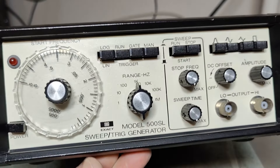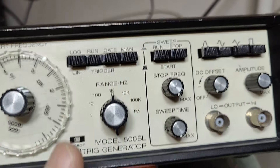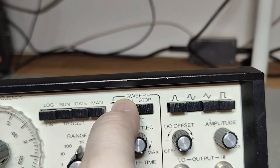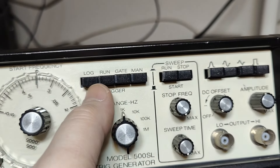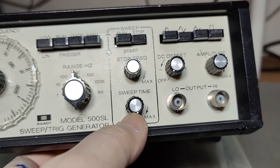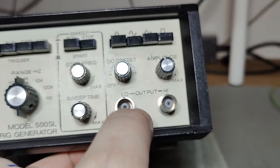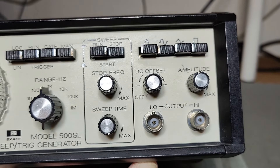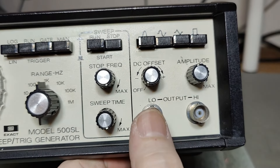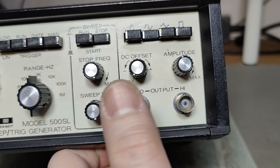I think this is a little bit weird. We also got some run, start, and similar controls here. You can gate it manually, and there's all this sweep stuff, time settings, and stop frequency. This is just the output panel — DC offset, amplitude — and we've got four different waveforms. There's a low and a high output; I think the high is a factor of 10 more.